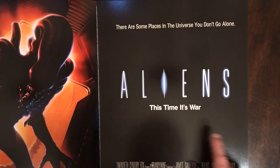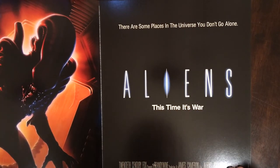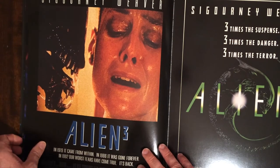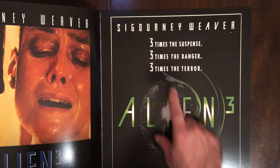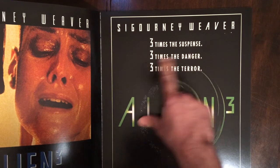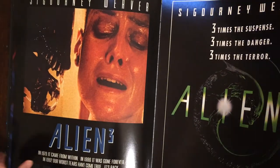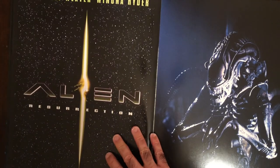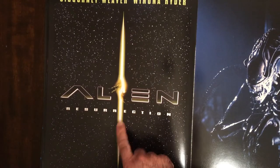So a lot to be said for simplicity. I mean, you see this, you know it's Aliens. You know how good this movie is. Three times the suspense, three times the danger, three times the terror — yeah, we get it. I actually liked Resurrection quite a bit.